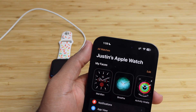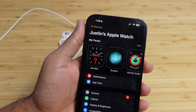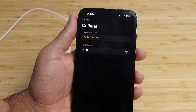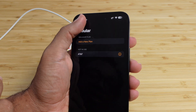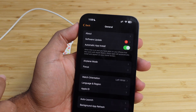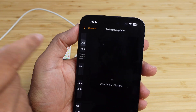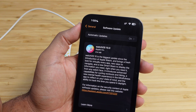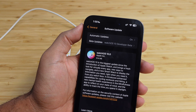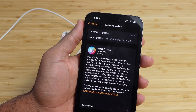The Watch app will display your Apple Watch — here I've got Justin's Apple Watch. You go through the same methods: find the General section, tap General, and at the top of the General screen there's an option for Software Update. Tap that, it checks for updates, and then you have the latest operating system ready to be installed — WatchOS 10.0. This is what it should look like on your iPhone with your Apple Watch connected.